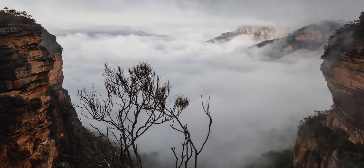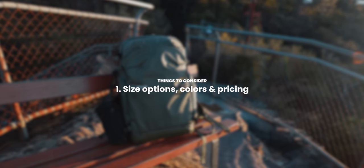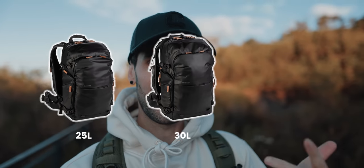You can skip forward if you need to, and all the links are down in the description if you do want to check out the bag for yourself. So let's get exploring. The first big plus for this bag is the different sizing options — you have a 25, a 30, and a 35 litre.